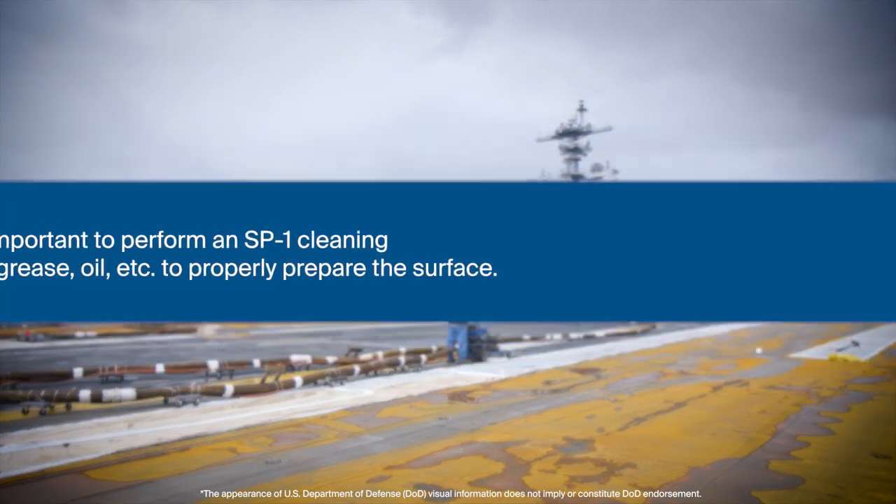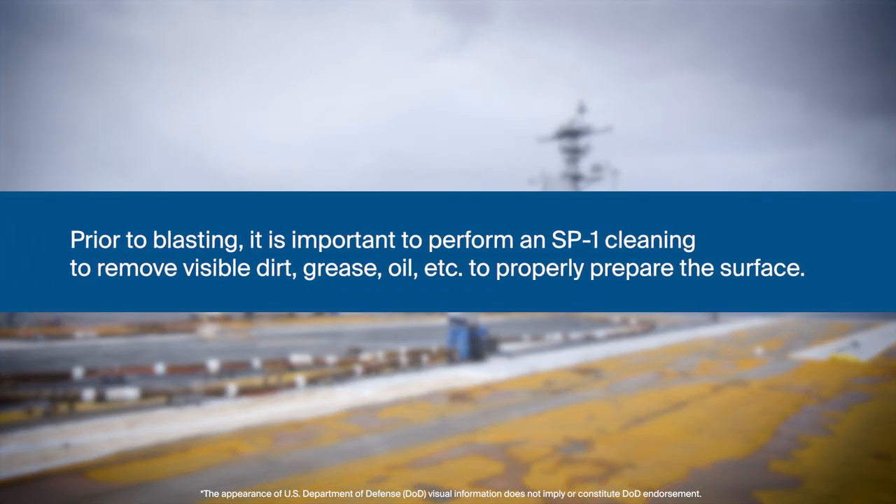Prior to blasting, it is important to perform an SP1 cleaning to remove visible dirt, grease, oil, etc., to properly prepare the surface.